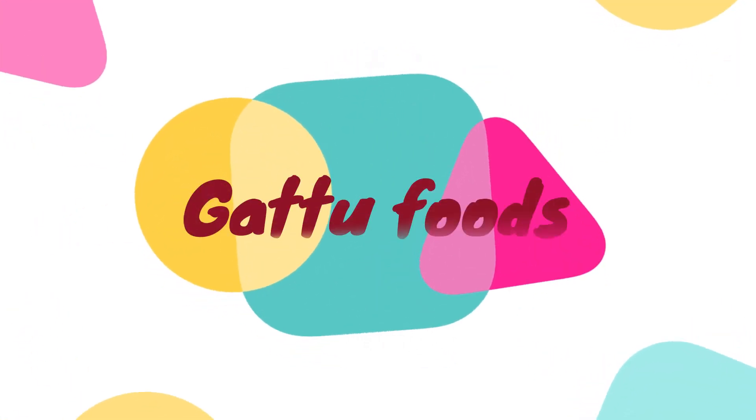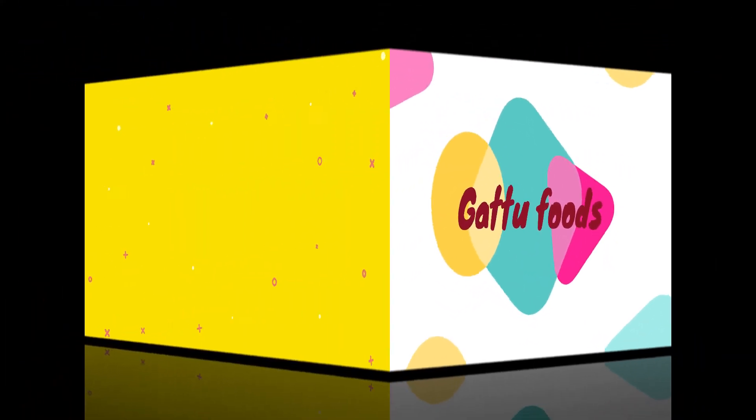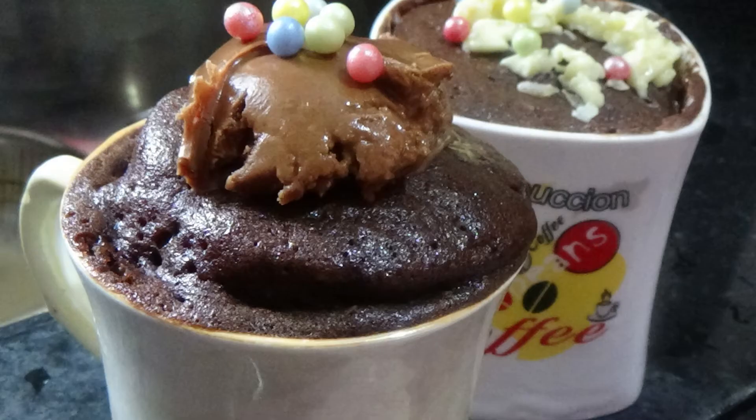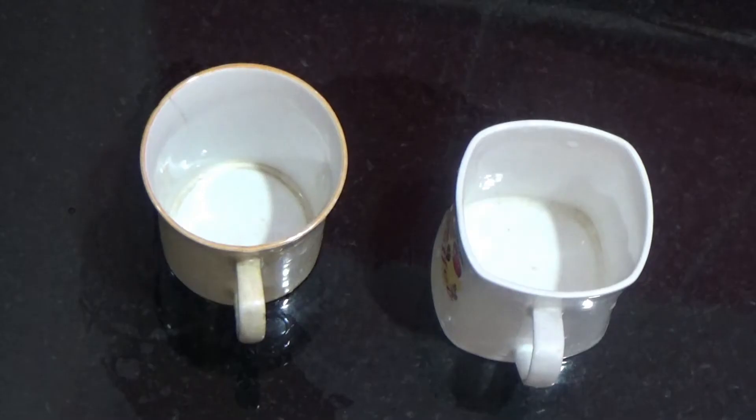Hello everyone! Welcome to our channel Kattu Foods! Today's recipe is the most favorite recipe for a mug cake. I will prepare the mug cake in 3 minutes.